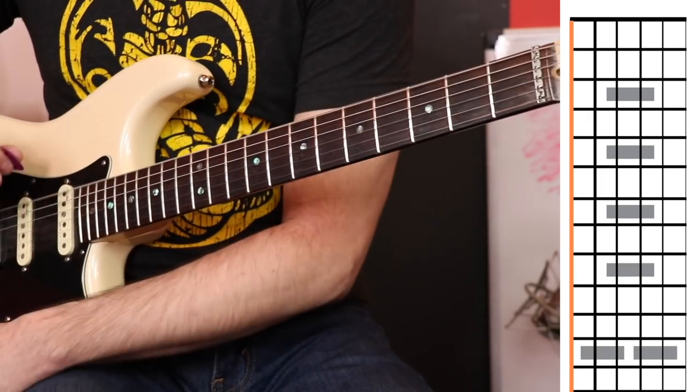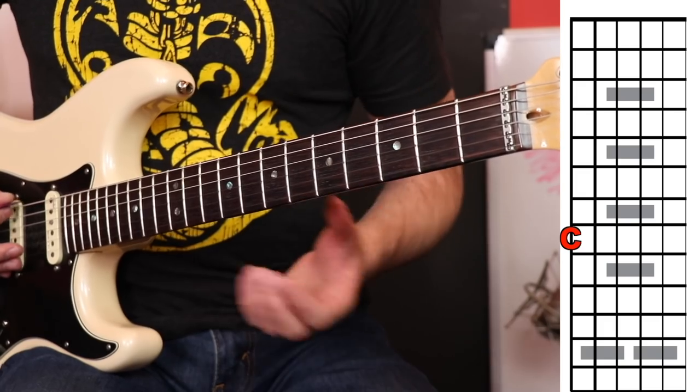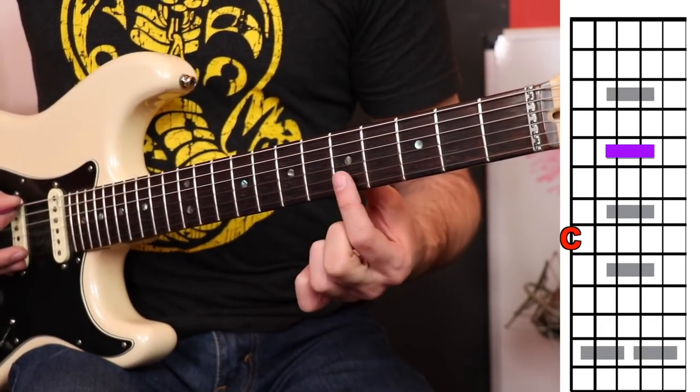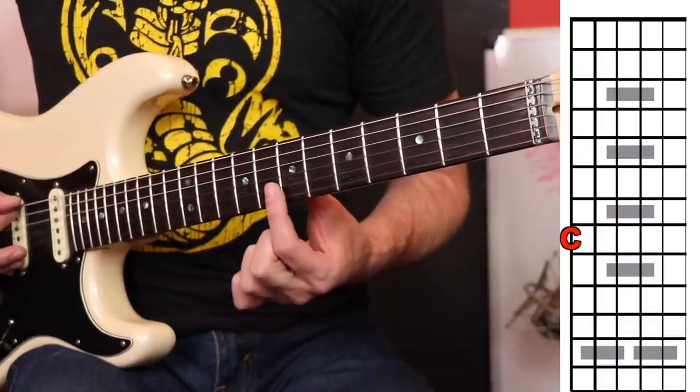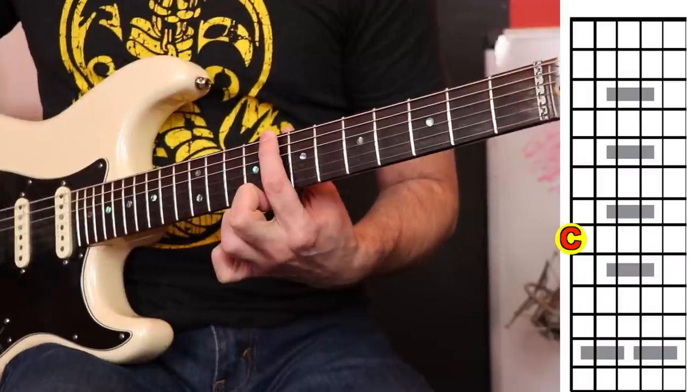We're going to find the C note on the sixth string. You could count it up, and I actually recommend you do that so you can practice counting up the notes like we were doing. I'm just going to tell you today it's on the eighth fret. Let's count up: we have the third fret marker, fifth fret marker, seventh fret marker — so here's the eighth fret. Sixth string, eighth fret, that's C.